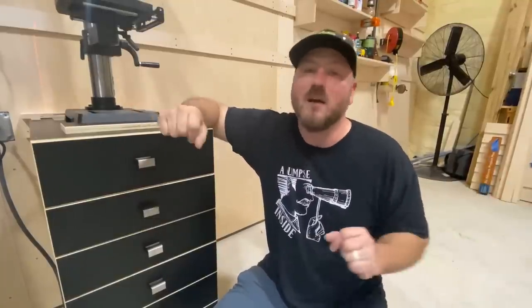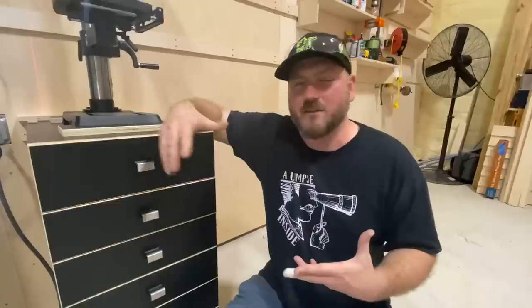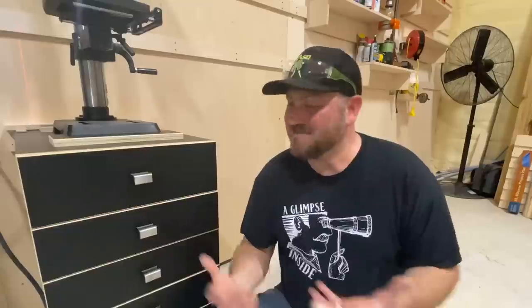Well, there you have it. This project — I've been meaning to do something like this for about 10 years. Ever since I bought that first drill press, I've been chomping at the bit to make something like this and just never have. Upgrading to a new drill press sometimes gives you that motivating factor to make a new home for it, and this is a prime example. I really appreciate you guys joining me. I always learn something along the way — like that laminate is sharp! You guys are awesome; I appreciate all the support and comments. That's it — I hope you got something out of it. My name is Chris, this has been A Glimpse Inside, and I'll see you on the next project. Take care.